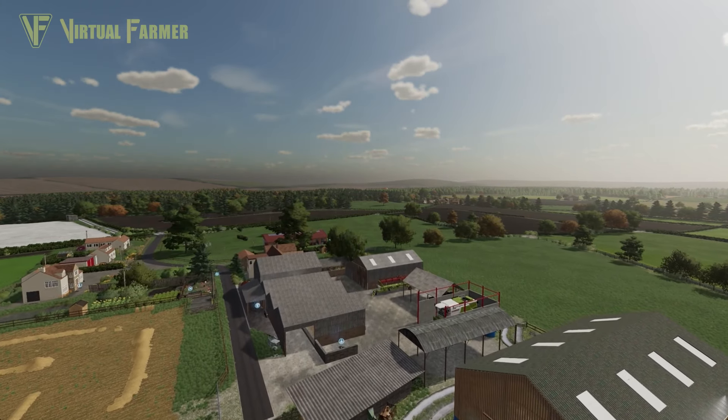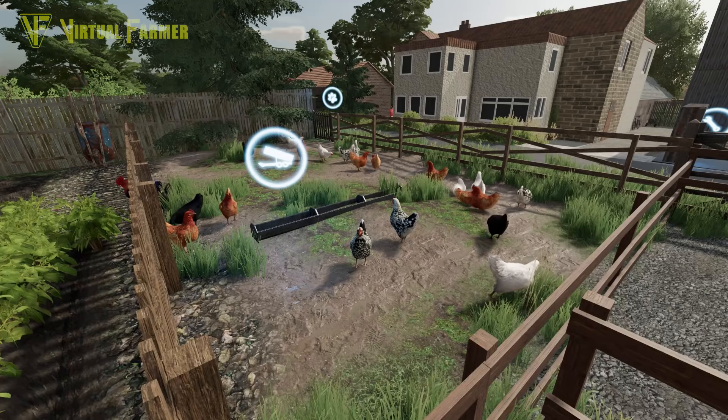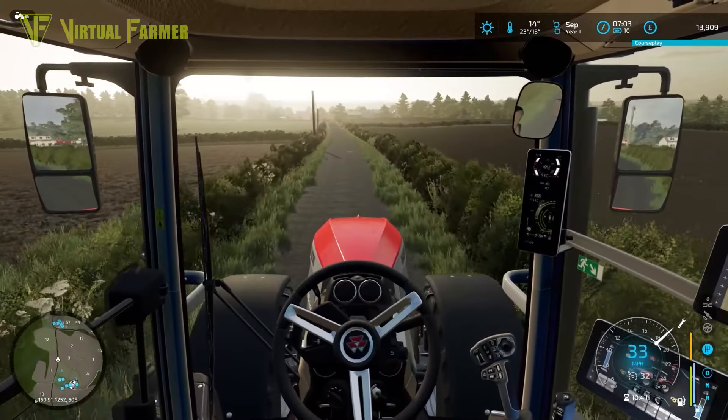Hello and welcome to Northern Farms. Today we need to collect up all the straw on field eight before finding a way to feed the chickens. Can we get all this done? Let's get farming.